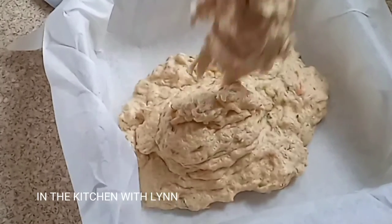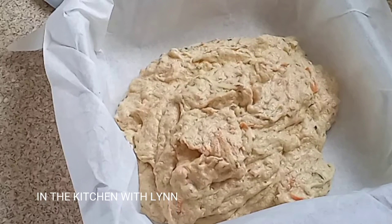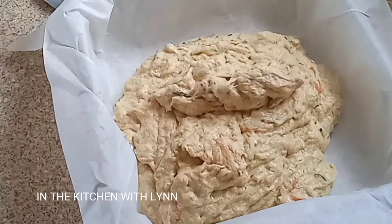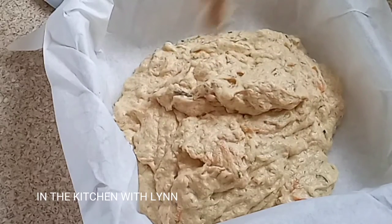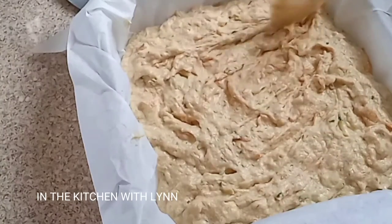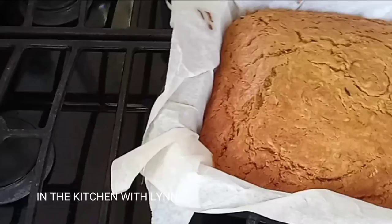Remember that your zucchini carrot cake is going to be a little heavier than a normal sponge cake, so you want to set your oven so it can take its time and bake. I set my oven to 275 degrees Fahrenheit and placed it into the oven.